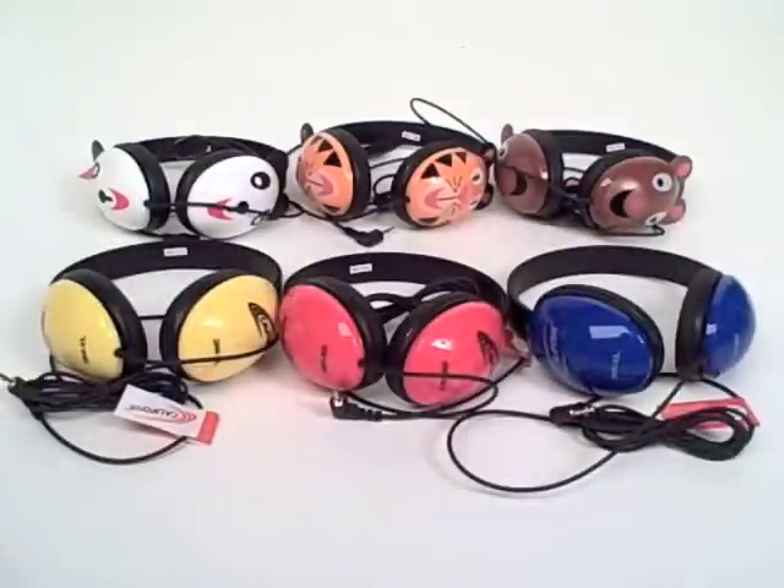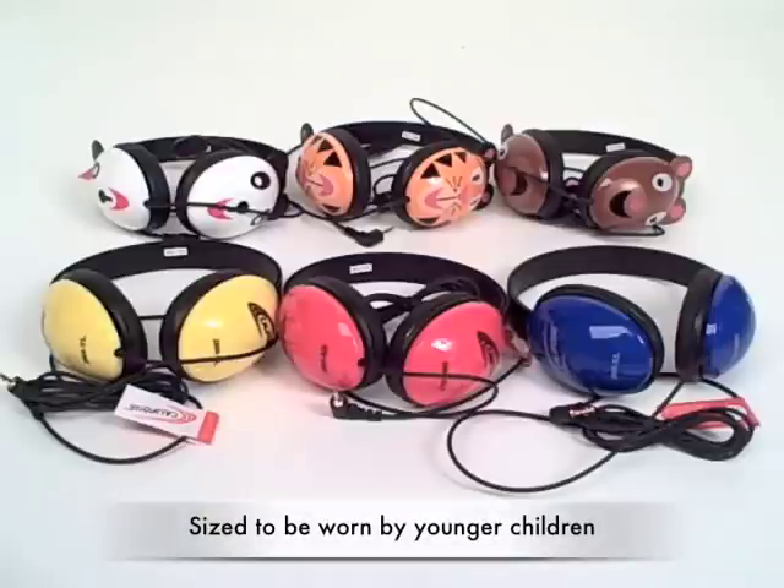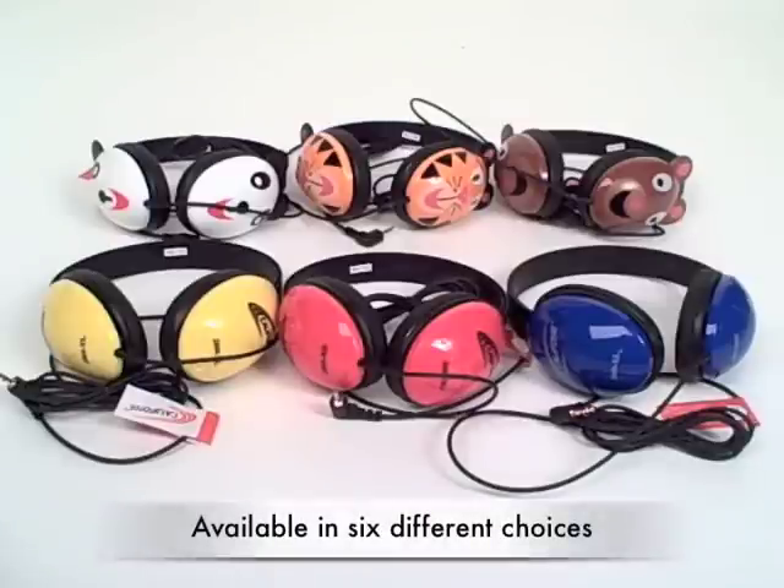The Listening First series of stereo headphones by Califone are developed to be worn specifically by younger children and are available in six different choices.